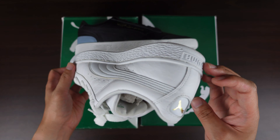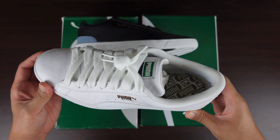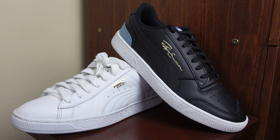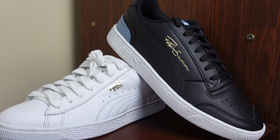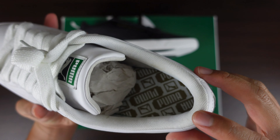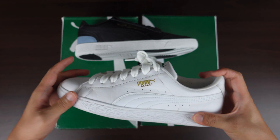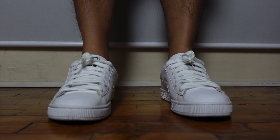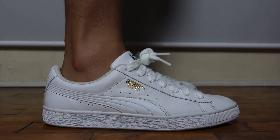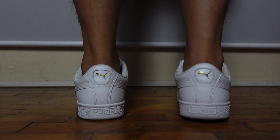Here are the details: classic court-inspired silhouette, leather upper, full lace closure, rubber sole, Puma form strip overlay at the side, gold metallic Puma Basket call-out at the lateral side, and a woven Puma label at the tongue. The clean lines and low-rise profile make this an easy choice to pair with any streetwear outfit. You can't go wrong with any white sneaker, especially this one. If you care about off-court style as much as on-court performance, then this is the shoe for you.